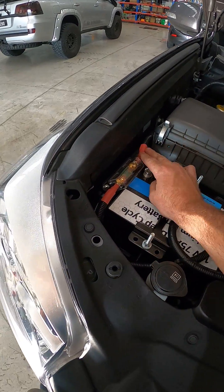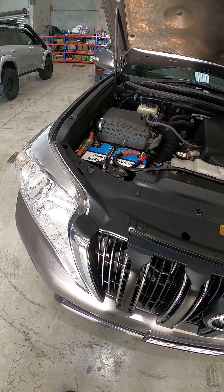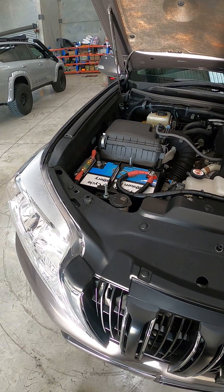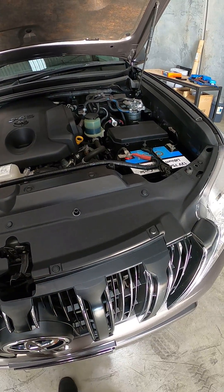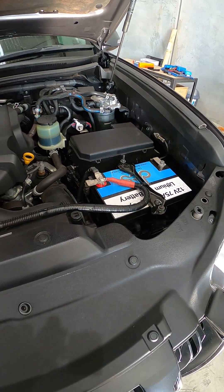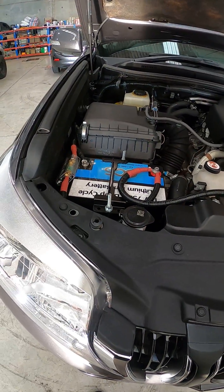We've run a cable to the back to a load protect — nice big cable. This customer can run fridge, lights, inverter, whatever he pleases. The load protect will Bluetooth straight to the app on your phone. We preset it to stop at 20%, so all your auxiliary loads will cut out at 20% making sure the car will start.